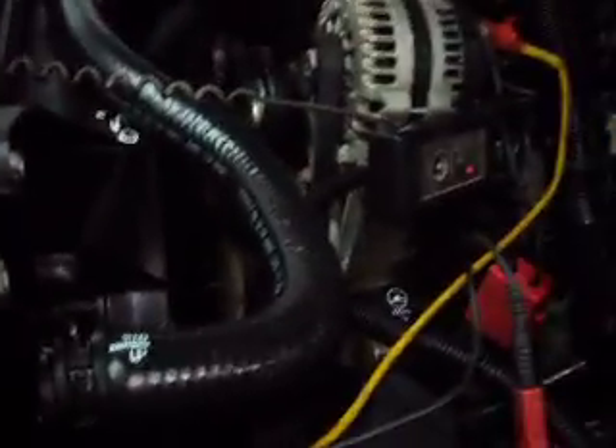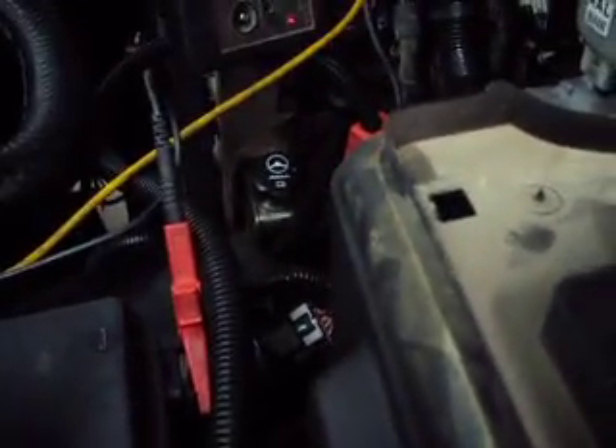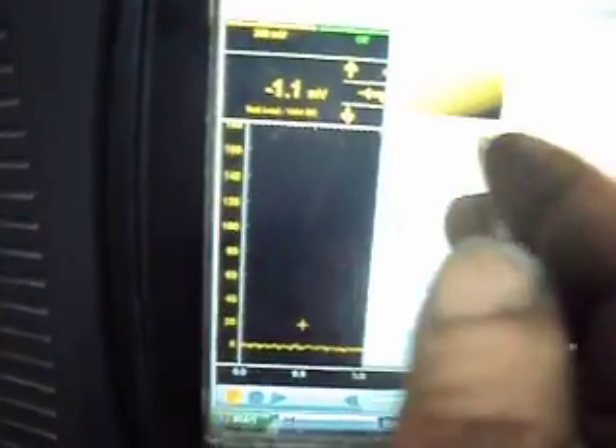Next we'll take the amp probe and go around the alternator cable. We'll put our starter relay back in and leave it at about 200. Actually we can change this — we'll go up to a 100 millivolt scale and leave this at 5 seconds.